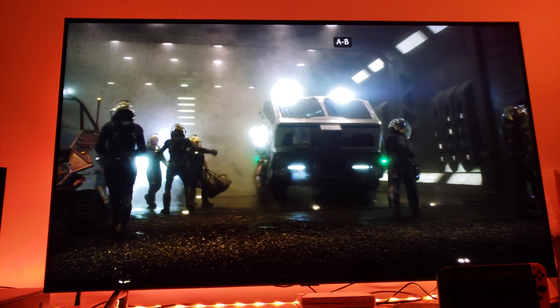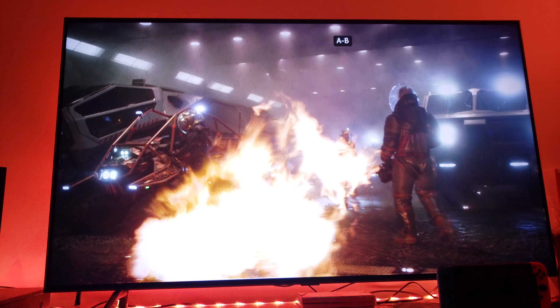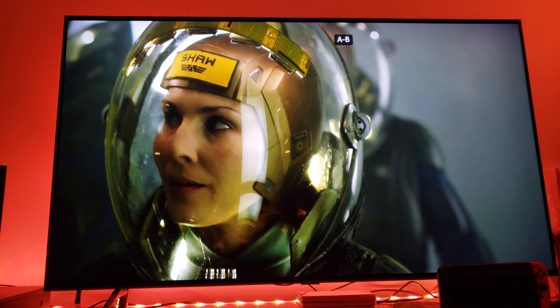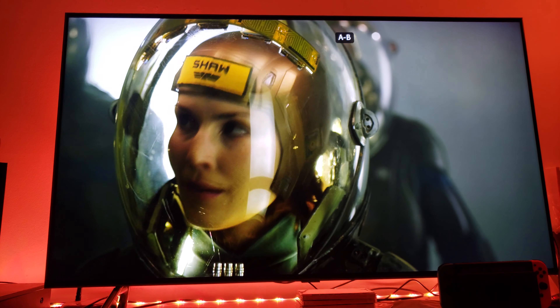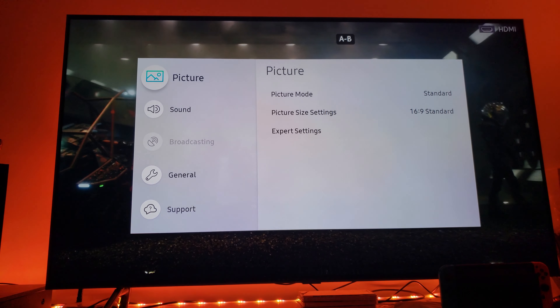So if you really want that soap opera effect, just leave it on automatic. Between automatic motion flow and six and six custom judder and blur reduction, I would go with those two. Either choose automatic, or choose six and six. But honestly, you're better off just selecting automatic motion flow — that way the chip built inside the Samsung Q8FN determines the best possible motion flow option. Thank you for watching.